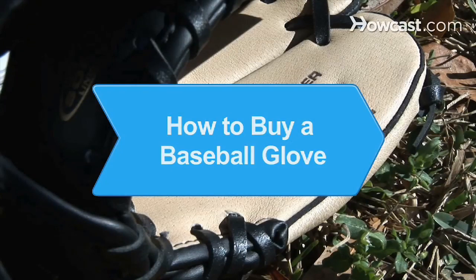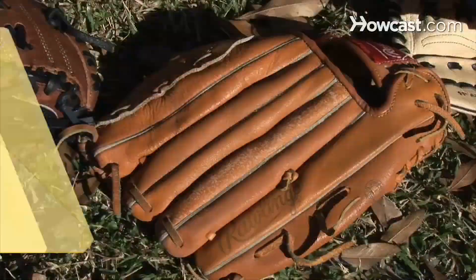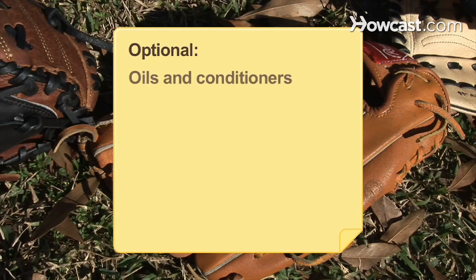How to Buy a Baseball Glove. Looking for the perfect glove? Here's how to get what you want. You will need a budget, a position on a baseball team, knowledge of baseball glove materials, and oils and conditioners.